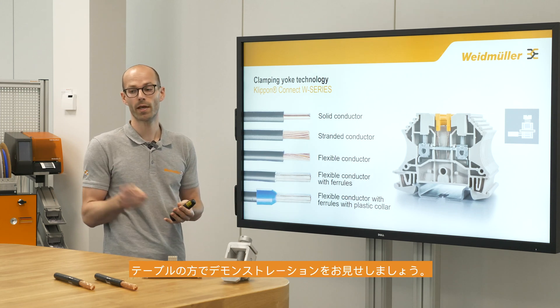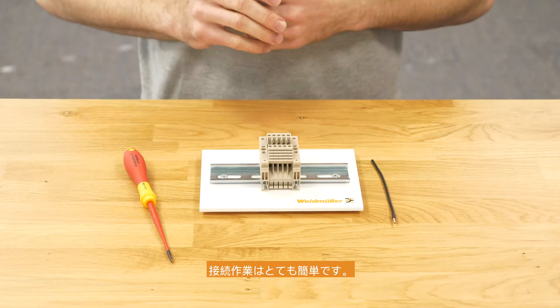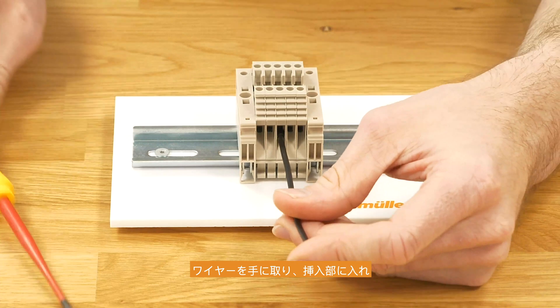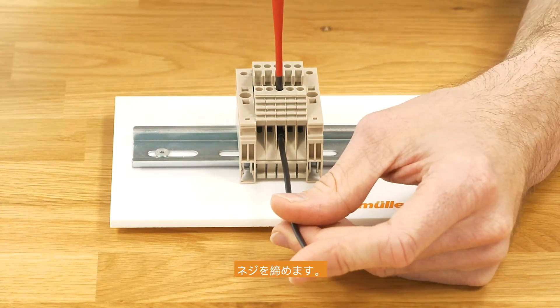Now let's go to the table and do some hands-on. The wiring of the terminal is very easy: take the wire, put it into the connection point, and fix it with a screw.